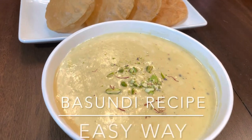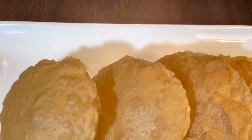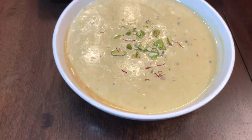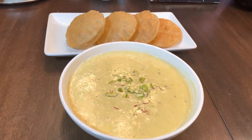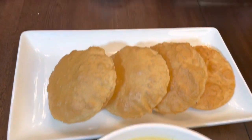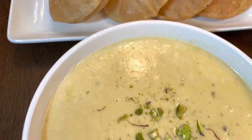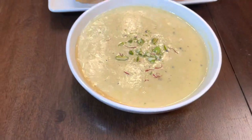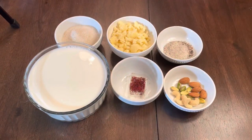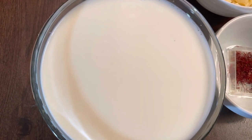Hello friends, welcome to Sarita's Cooking Passion. Today I'm going to show you how to make basundi recipe. Basundi is made with full-fat milk, cream, sugar, saffron, and it's a very flavorful and creamy Indian dessert. I hope you all will enjoy and like it. So let's see what we need for the basundi recipe — we need around 1 litre full cream milk.